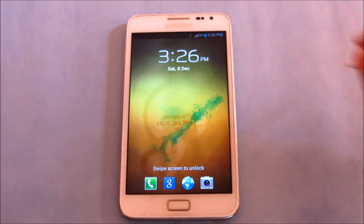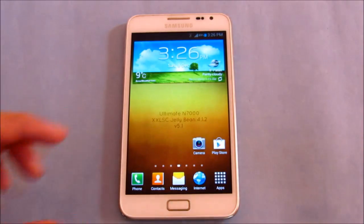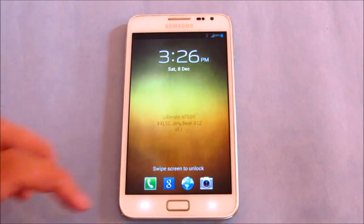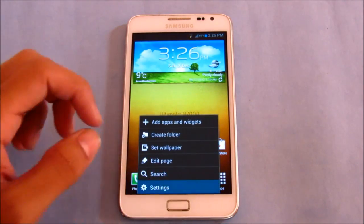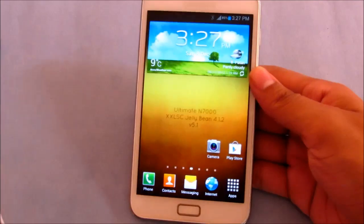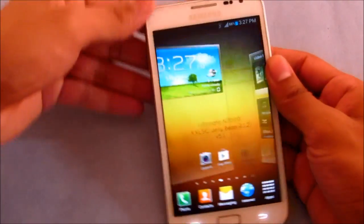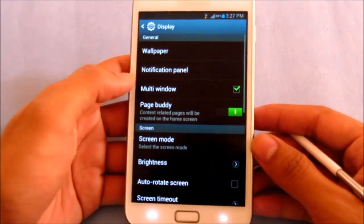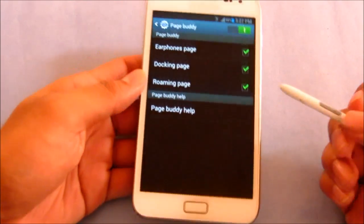So that's new — more colors for your ink. You also have shortcuts on your lock screen, which is new with this ROM. You also have Pace Buddy: as soon as you connect your earphones, the phone automatically takes you to a screen with the music player widget. Pace Buddy works for earphones, docking, and roaming.